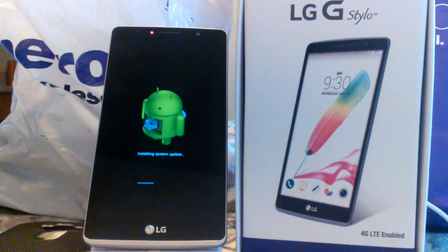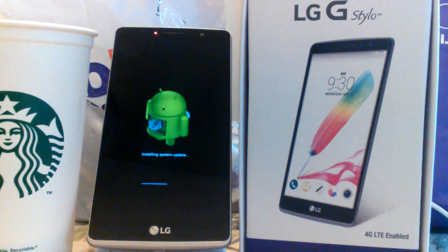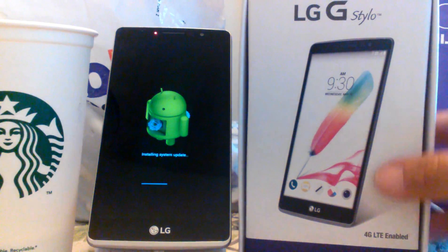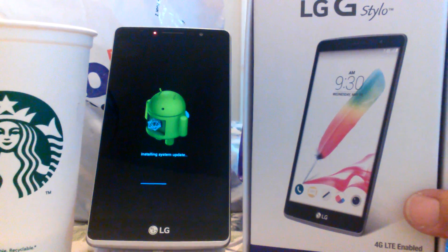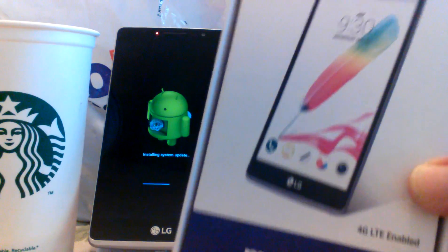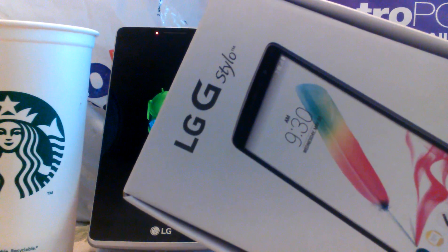This has been a couple minutes so far and it's still installing the system update. It's been about six or seven minutes now and it's still installing. Just waiting for that to finish. Anyway, let's go over some specs of the phone real quick for those people interested in buying it who haven't gotten it yet. This is the box it comes in with Metro PCS — the LG G Stylo.